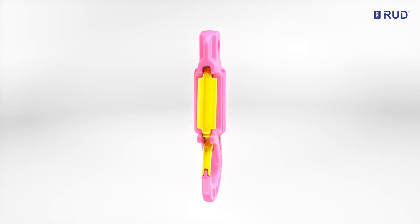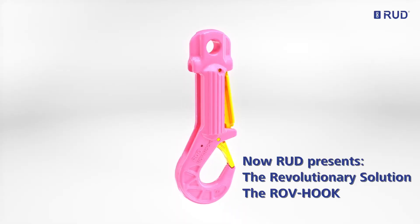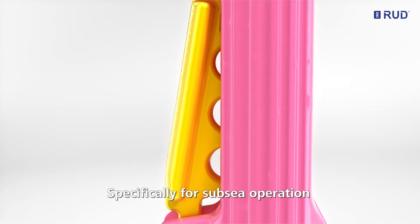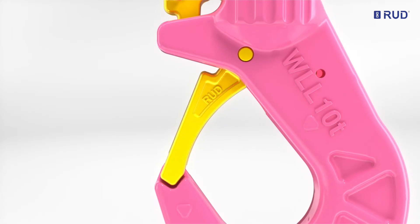RUT presents the revolutionary solution: the ROV hook, intended specifically for subsea operation, featuring a safe locking mechanism.